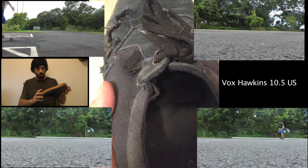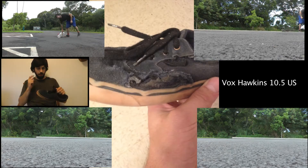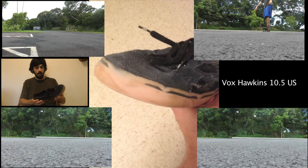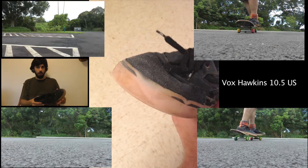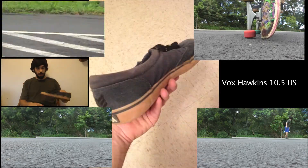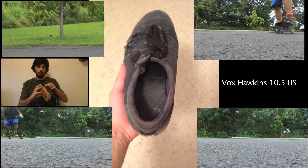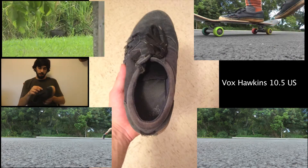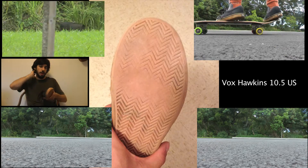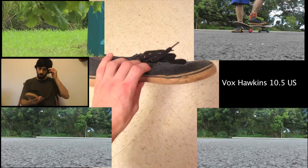I'm not really a huge fan of thin, small, delicate shoes, and these reaffirmed my not liking those. After my very first session — just ollieing in a parking lot — they started to tear in that traditional ollie/kickflip place. I was so surprised by how they broke so quickly and how terrible of a design they were.